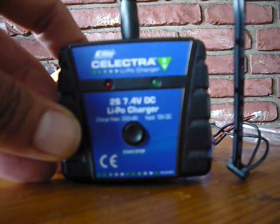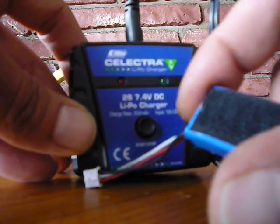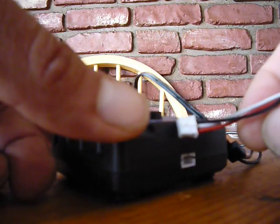We got magic already. Well, how about that? Now we have a little battery charging right at the field.